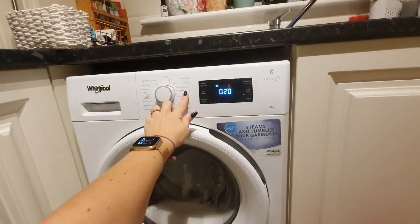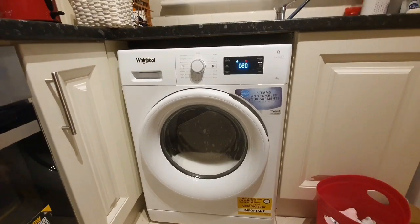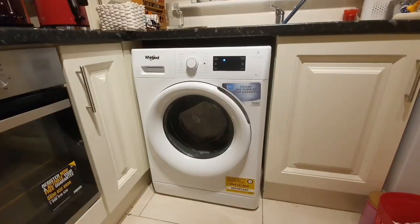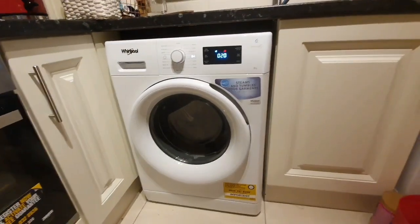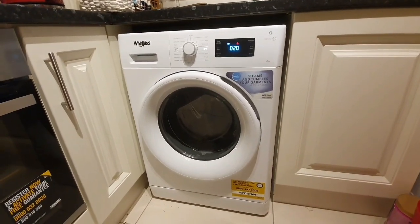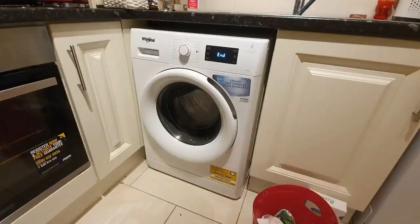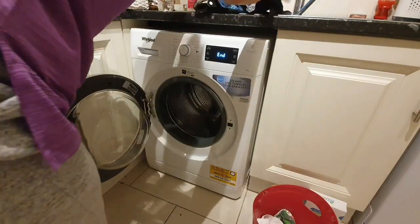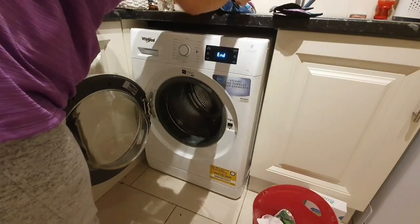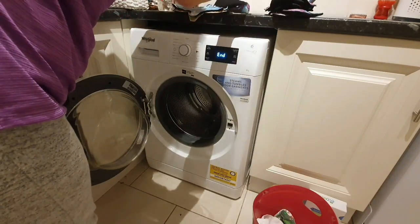After about 10 minutes of washing I pause the machine for 1 hour and let the pads soak. After about 1 hour I unpause the machine and let it finish the cycle, then put them into piles.